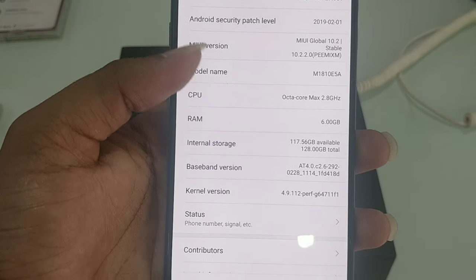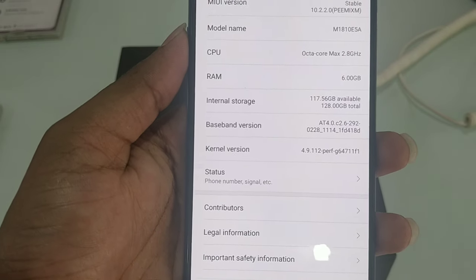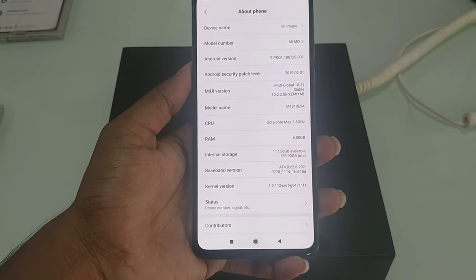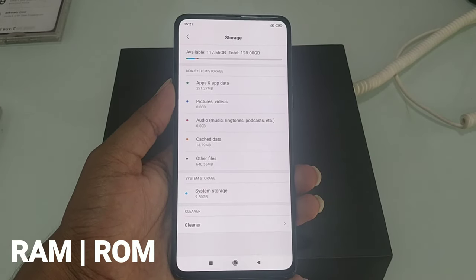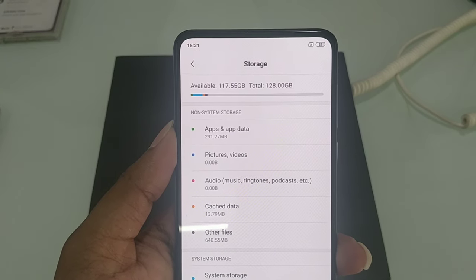Next, we have a Snapdragon 845 chipset. It is a powerful processor — it is octa-core with 8 cores. We have 6GB RAM and 128GB internal memory. There are 3 variants: 6GB, 8GB, and 10GB.